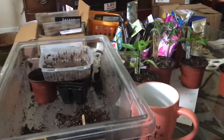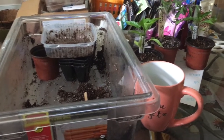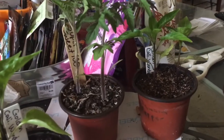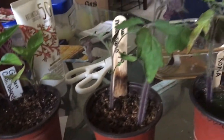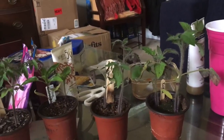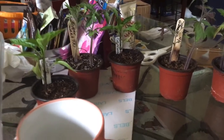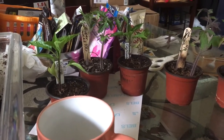I was just transplanting a bunch of starts that needed to be up-potted. I've got these tomatoes here — Super Sweet 100s, California Wonders, San Marzanos, and Romas — that I need to do also. And I did a bunch of marigolds earlier, and I've got some bulbs that I need to plant outside.